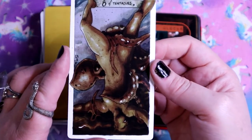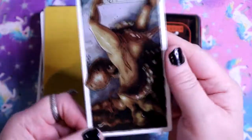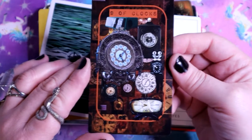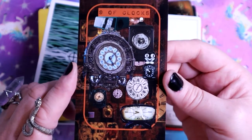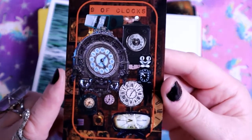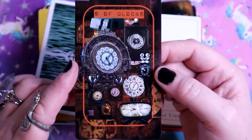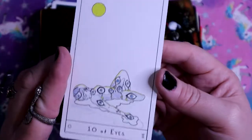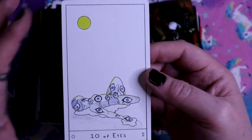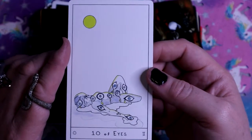The Eight of Tentacles - giving yourself over to absolute pleasure, giving into guilty pleasures. They're actually upside down on the card, which is interesting. The Nine of Clocks - the book says the symbolism isn't that deep, it's just a bunch of clocks at different times. We all do things in our own time. I like that message - I'm part of the Plant Army stream team and one of our phrases is 'grow at your own pace.' The Ten of Eyes - all these eyes covered over this body, constantly looking for stuff.